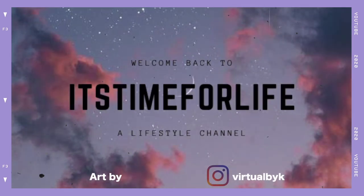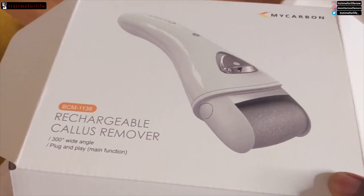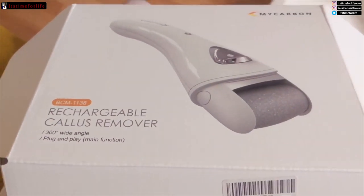Welcome to the daily video! Today we're going to see how to remove callus from our feet — we want to have baby smooth feet.